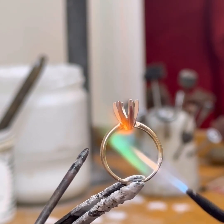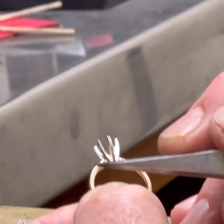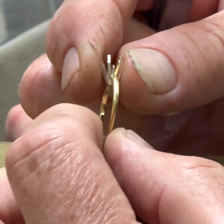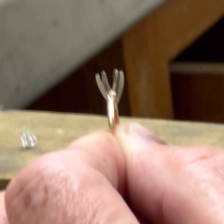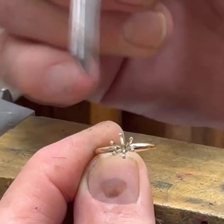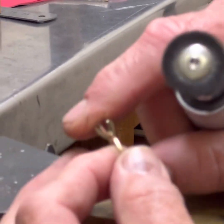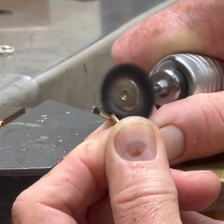Look at that solder flow — nice and pretty. Now we've got a really good bond. You can see it's soldered right here and here. Is the head sitting straight or is it cocked to one side? I think it's straight. Turn it to the side — it's not tilted. And looking straight down, I want these two prongs at 12 o'clock and 6 o'clock, and I think they are. So now we're going to come in here and clean and polish everything while I can get to it.